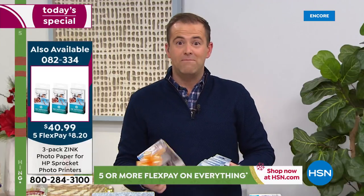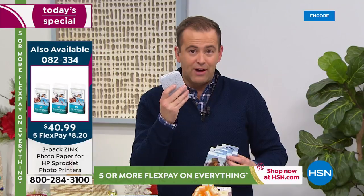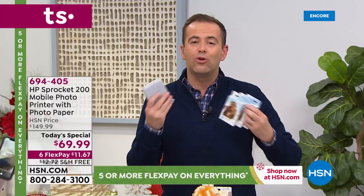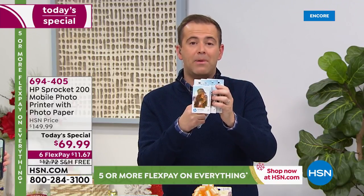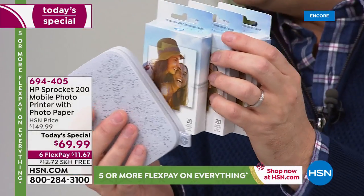Because there's nothing worse — trust me, I've been there. You get your Sprocket, you print stuff out, and then you're out of paper. Well, where am I getting the paper from? We've got the paper — we'll send it to you. You could individually wrap the paper as well — then you've got like four gifts to give somebody. That's a great idea.